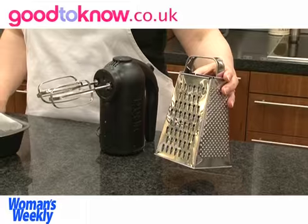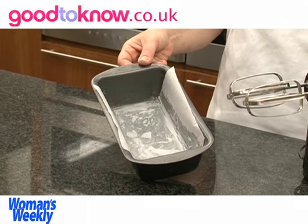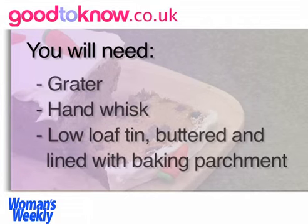The main equipment needed for this cake is a grater to grate the carrots, a hand whisk to beat it together, and a 1kg sized loaf tin which I've buttered and lined with a strip of baking parchment.